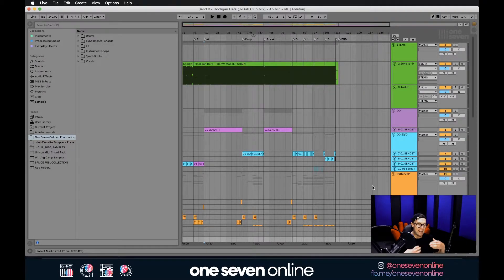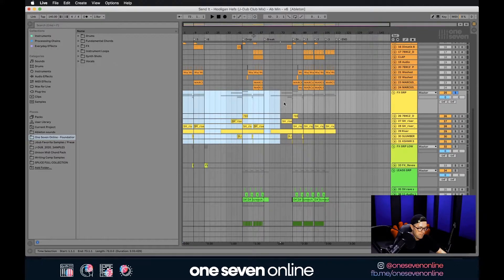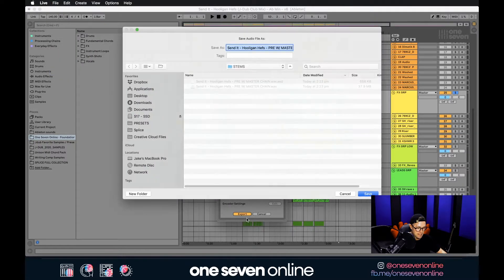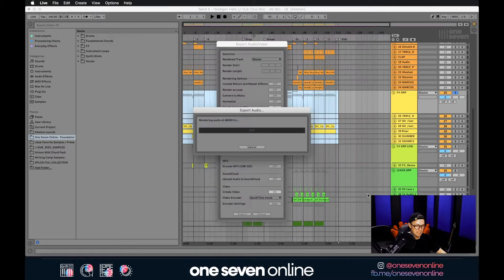If you're happy with how all your effects already sound in the mix and everything is sounding leveled when you solo it — I was adjusting levels and EQing as I went while creating this track — then you can export it as one stem. Hit Solo, and again, very important: start at the exact same starting point every time and end at the exact same ending point every time. Then go File > Export Audio/Video, hit Export, go into the stems folder, and name it exactly what it is — in this case, 'Effects Group'. Hit Save and it will start exporting.